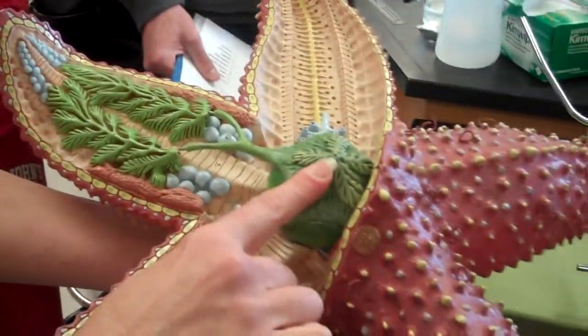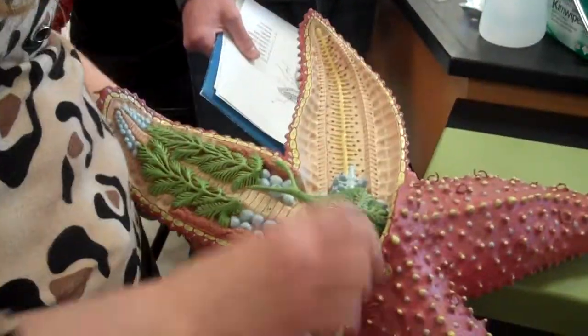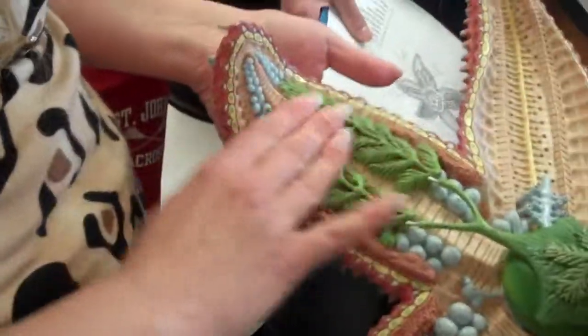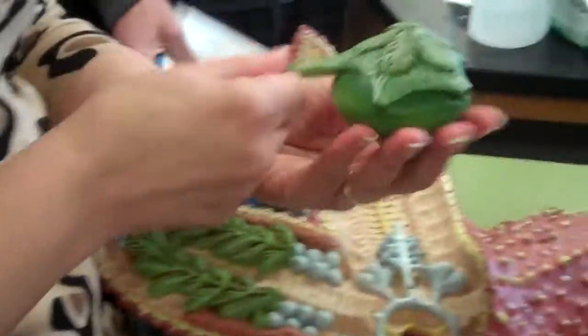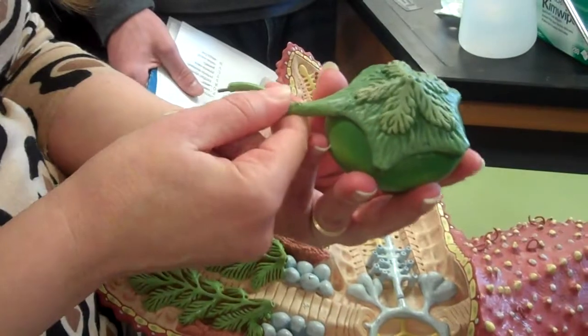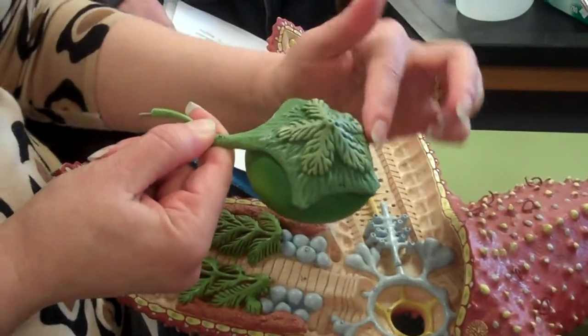The aboral surface has the anus at the top. This is where you find your two stomachs in the central disc. These would be the digestive glands, or pyloric ceca. In the center here, the round stomach closest to the mouth is the cardiac stomach, and the one on top that is pentagonally shaped is the pyloric stomach.